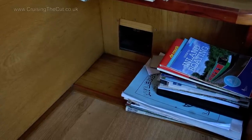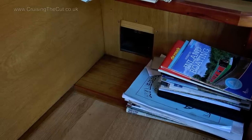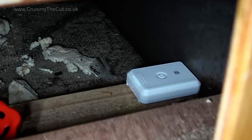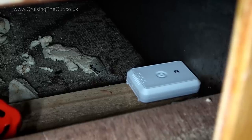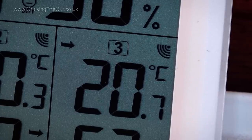The third and final sensor I've put in a slightly weird place accessed through this hole, and that's next to the water tank which is underneath the floor of the well deck. I've always been very curious to see how cold it gets in there, particularly on frosty nights because I worry about the tank freezing, but it is mostly under the water line. I was a bit worried that the metalwork of the boat might interfere with the transmission from the wireless sensors, but in fact they've been absolutely fine — no transmission or reception problems at all. The unit helps here by showing a little wi-fi icon for each sensor to indicate that it's connected okay.